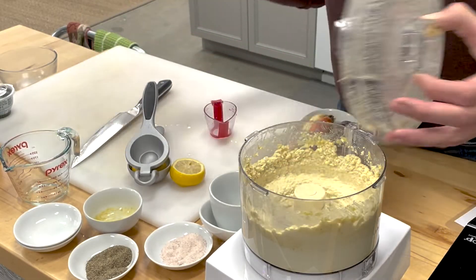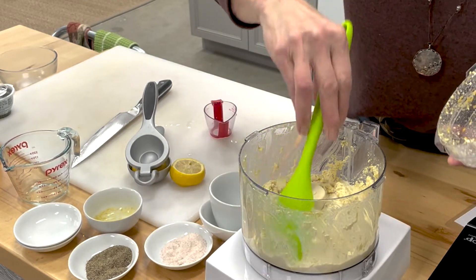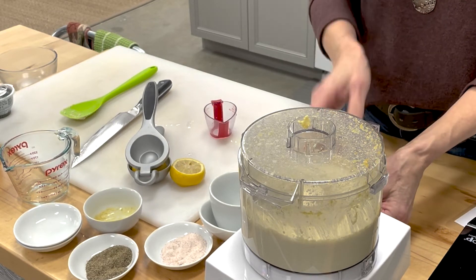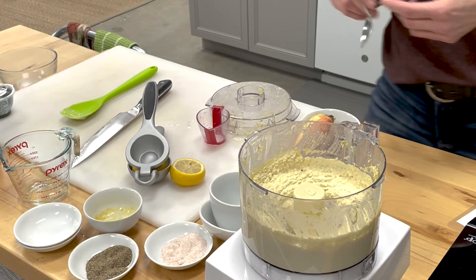This cheese can be prepared and served right away, but you could also put it in the refrigerator for several hours and it will firm up more as it cools off. It has a really delightful flavor — I can smell the cheese flavor in here. Again, what we're looking for is that cream cheese texture.